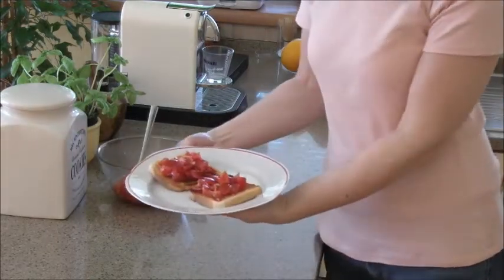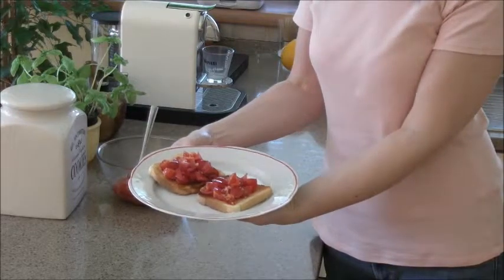Serve your bruschetta immediately and enjoy. I hope you'll enjoy making your bruschetta with fresh tomatoes.